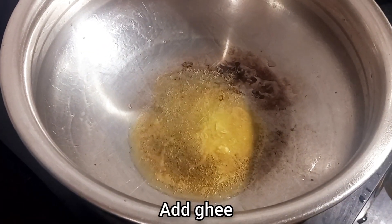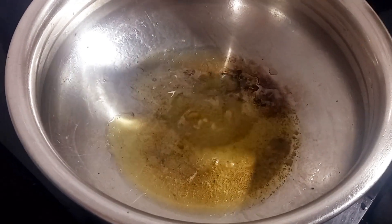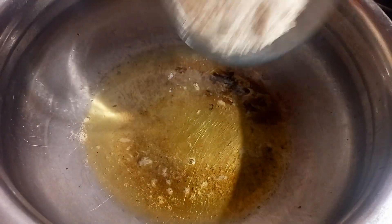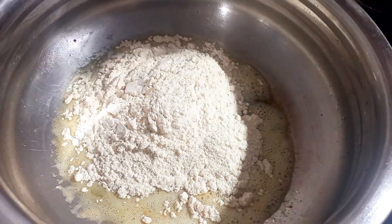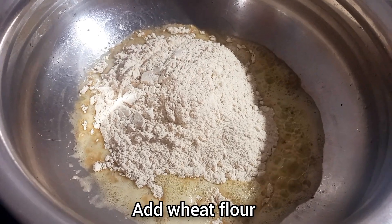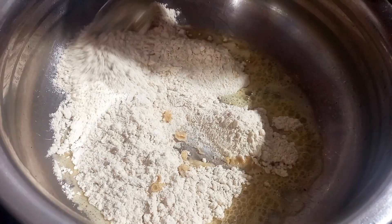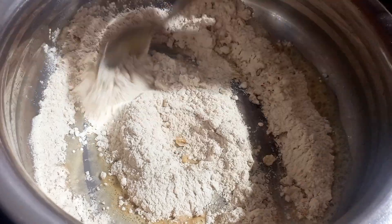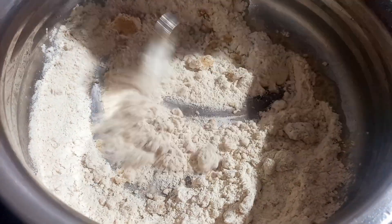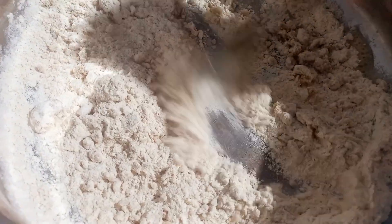Cut and set with the mandolin and mix a little. Cut and mix in the pan. I will mix it with a very easy taste. This is a very good taste. It is nice to fry.